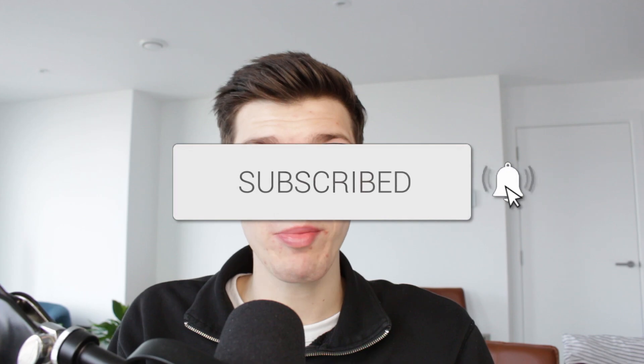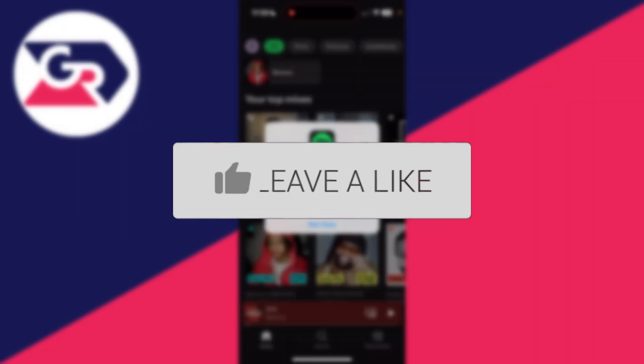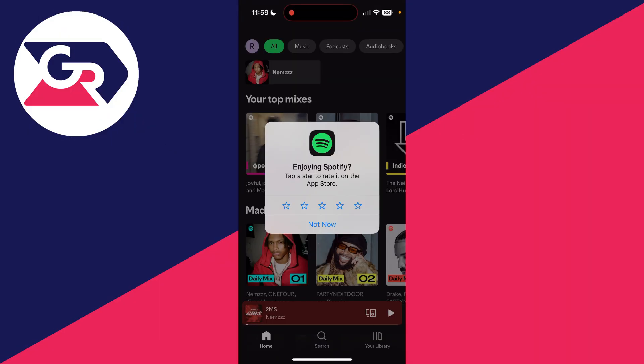We'll guide you through how to add someone to Spotify Premium Duo. When you have Spotify Premium Duo, it means you can give access to another account to Premium when they live at the same address as you.